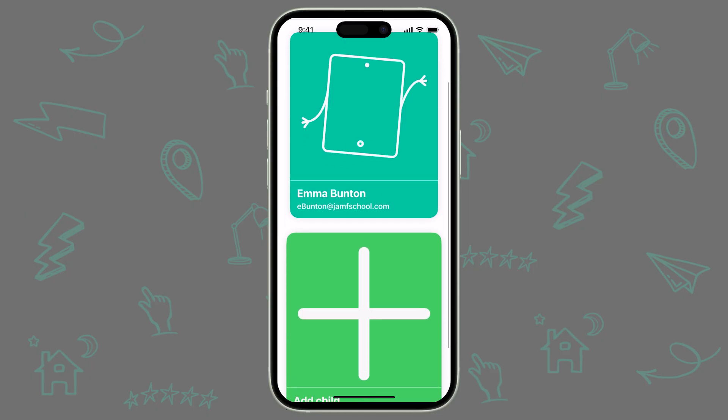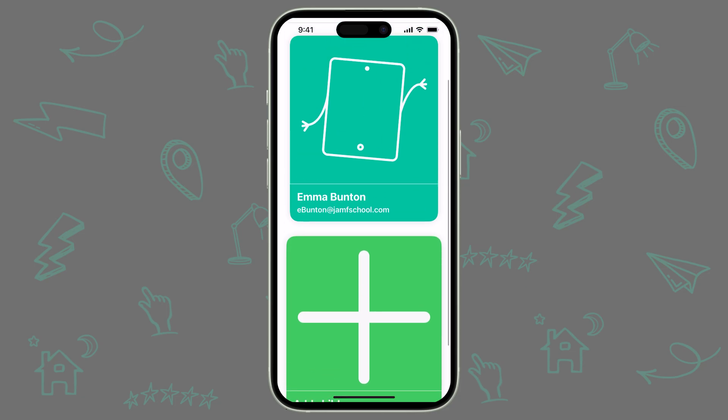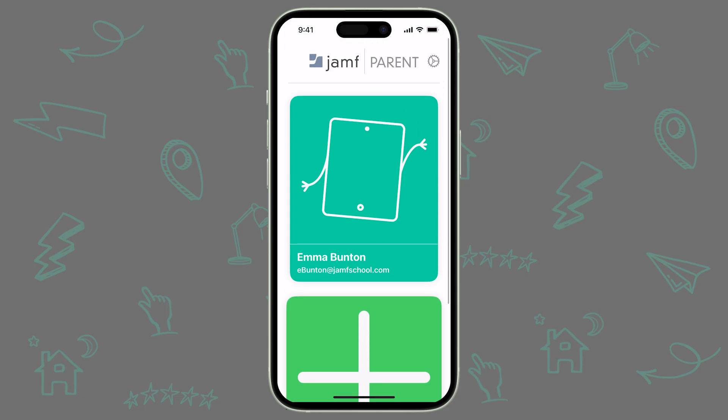If you have more than one child with a school-issued device, you can add additional devices from the home page of Jamf Parent by tapping Add Child. Now that your child's device is added to your Jamf Parent app, it's time to start learning what you can do with it.